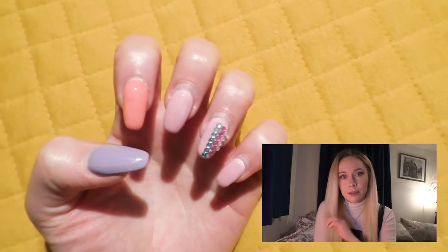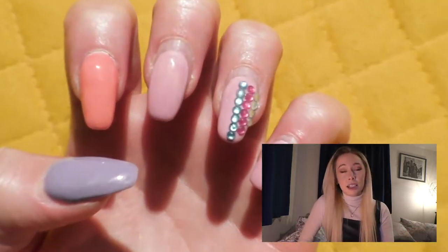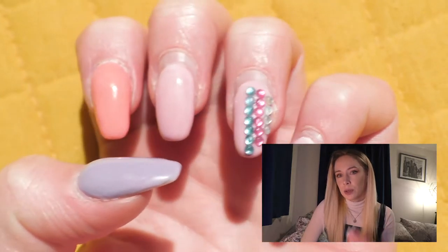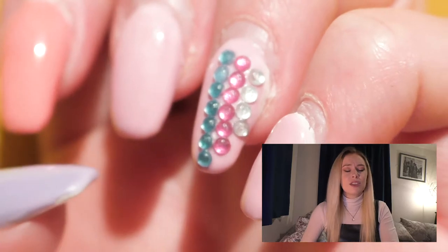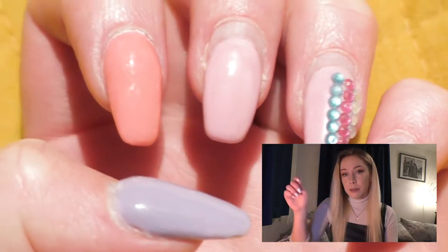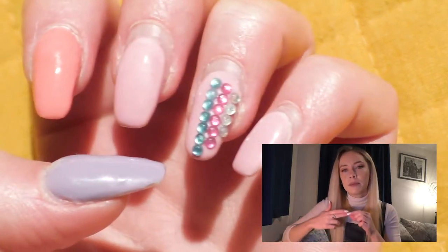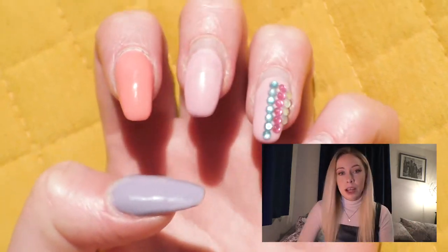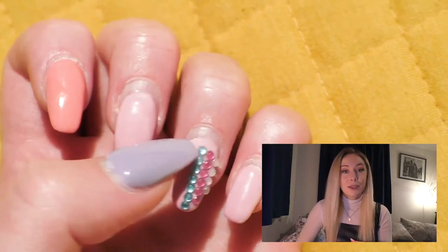It's been almost five months since the footage you just saw. This is an update on how the first set went and how well they lasted. Three weeks after filming I replaced a couple of nails — the thumb and one finger — due to lifting. They were getting caught in my hair in the shower, so I filed them back down and infilled the cuticle area with more acrylic. The other nails show how far they'd grown out, and the gems were still there after three weeks.